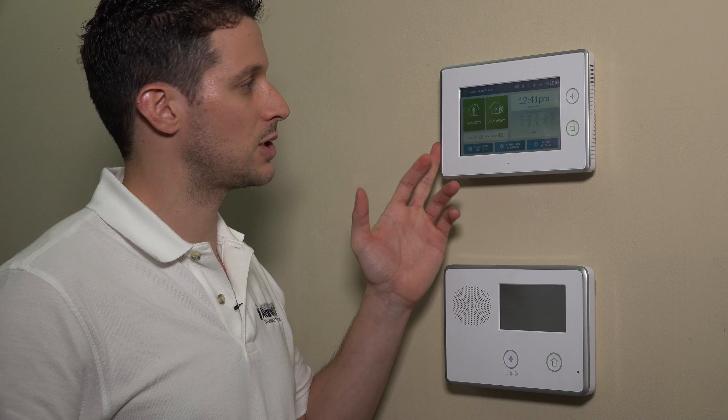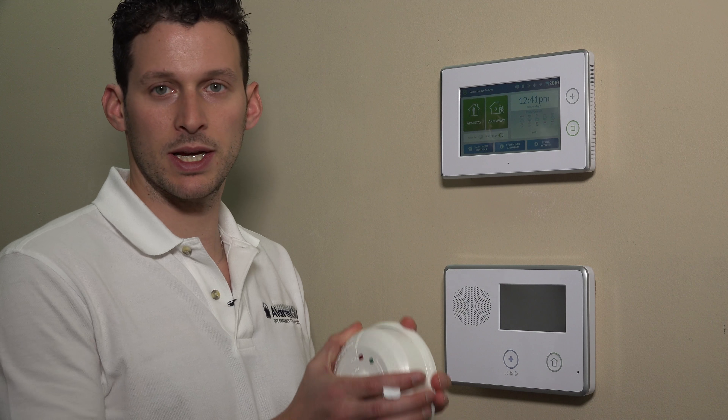Carbon monoxide is very dangerous. It can make you pass out and eventually can kill you. So you definitely want to have one of these devices in your home. We'll show you how to program this into the 2GIG GC3 in just a moment.